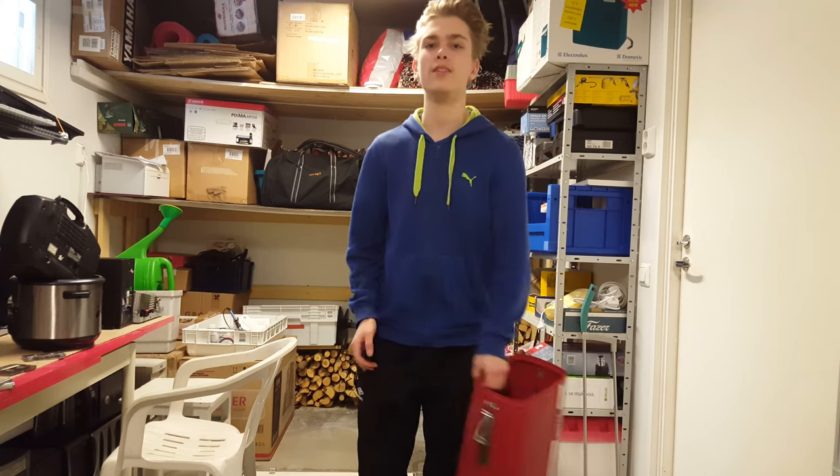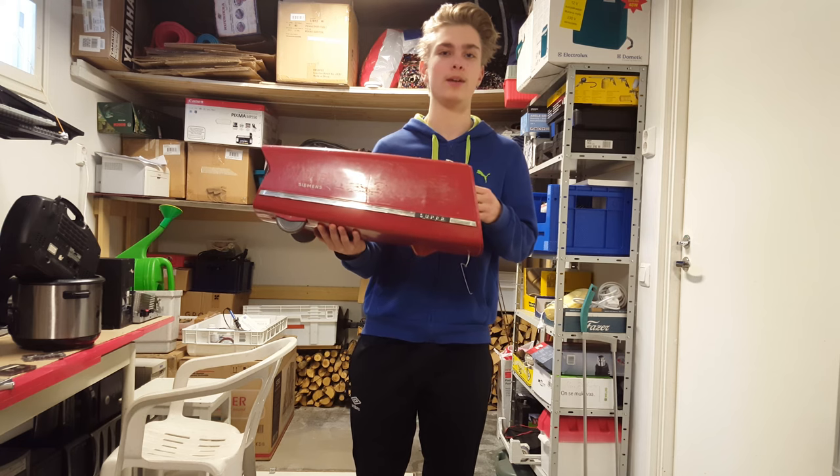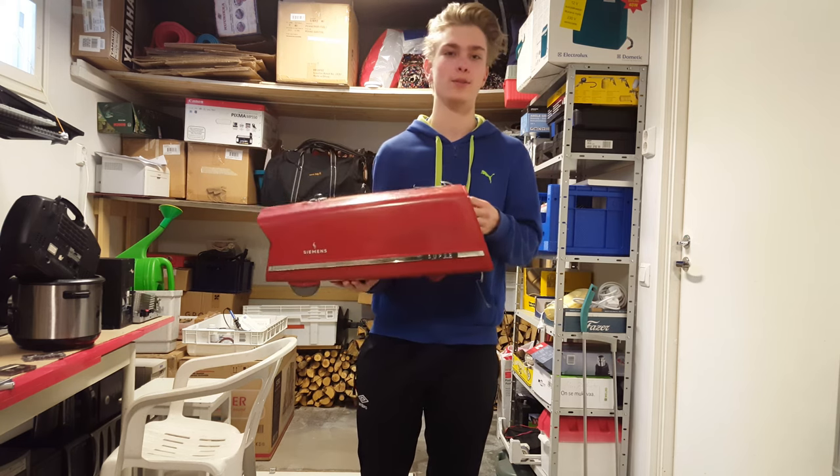Hello! Today we are going to make a new leaf blower from an old vacuum because we are too cheap and lazy to go buy one. So let's do it.